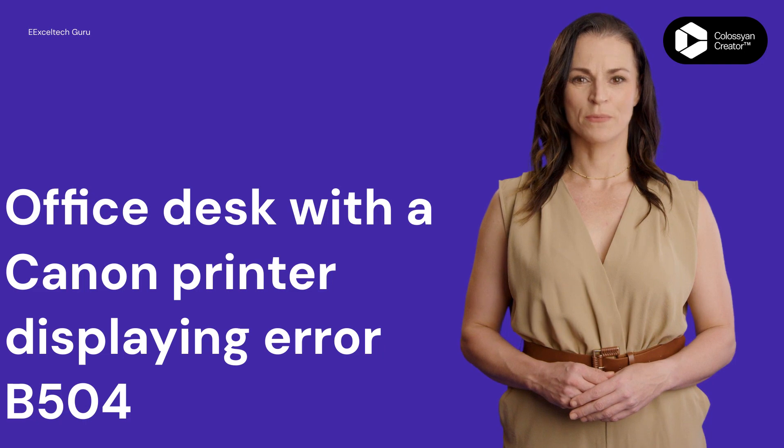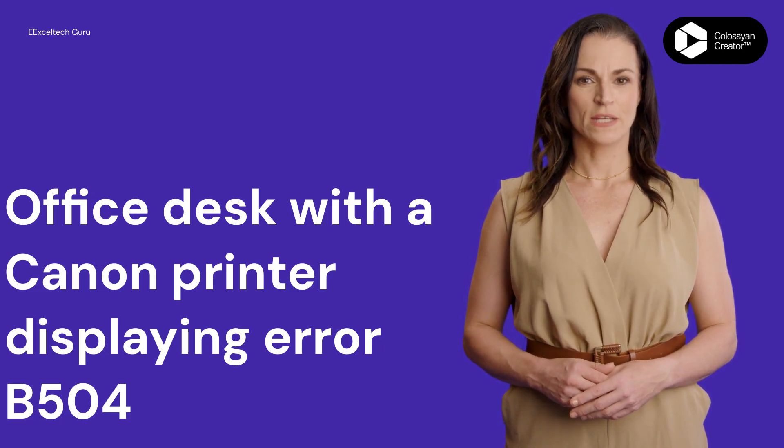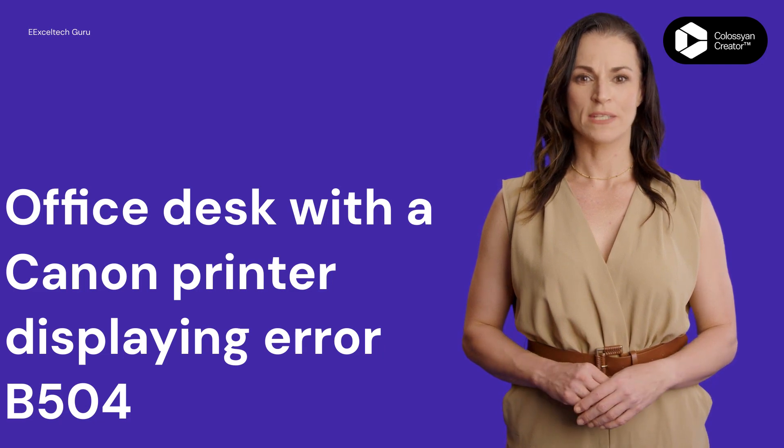Employee accesses printer settings. Let's check for firmware updates. Narrator: Ensure your printer's firmware is up to date. Visit Canon's official website for any available updates and install them.